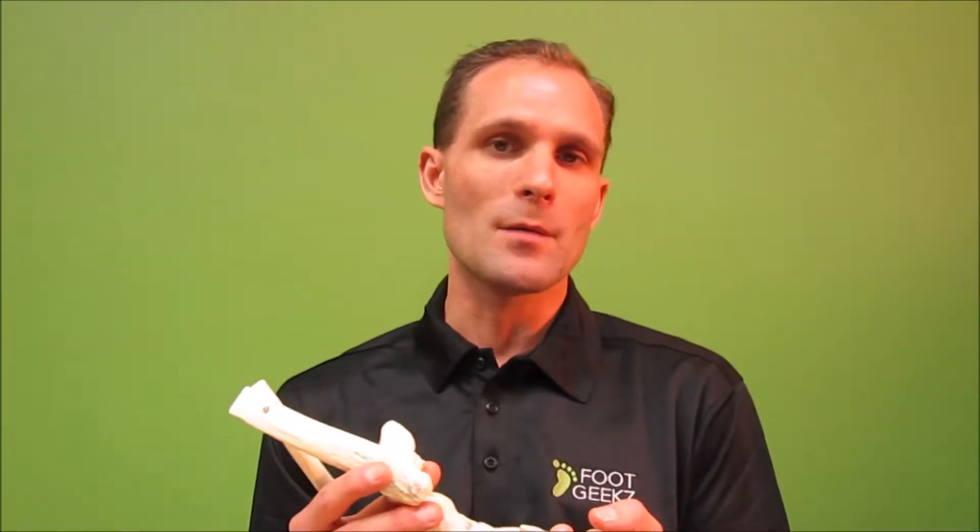Sometimes if you stop moving, there may also be some arthritic changes in the joint, which can potentially cause pain even after the fact. That pain tends to linger on, which can obviously be a problem when you're trying to sleep if you have a lot of pain in the foot.